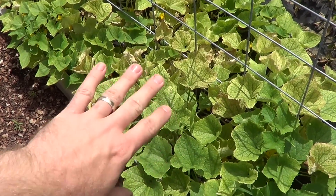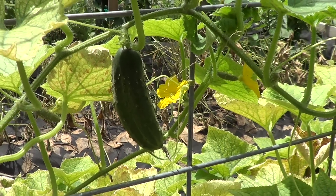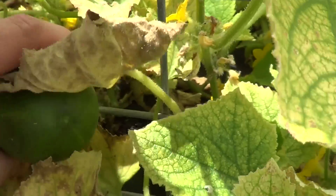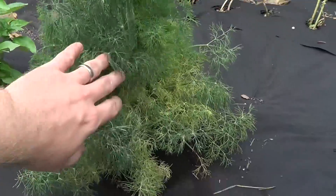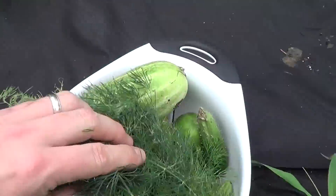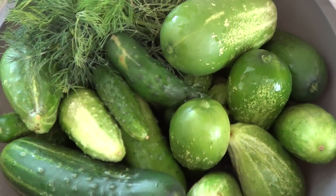The first thing we've got to do is get out to the garden and pick our cucumbers that we've got on the vine. We've got quite a few growing this year — that was the goal and plan so we can make a lot of different kinds of pickles. We're also going to pick some fresh dill we've got growing to use in our homemade refrigerator pickles.